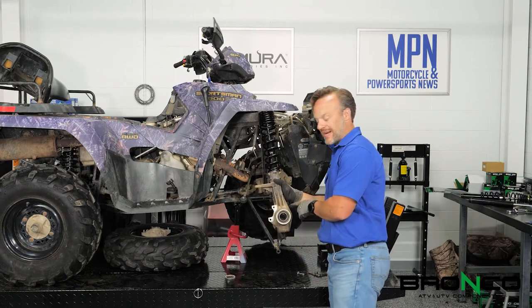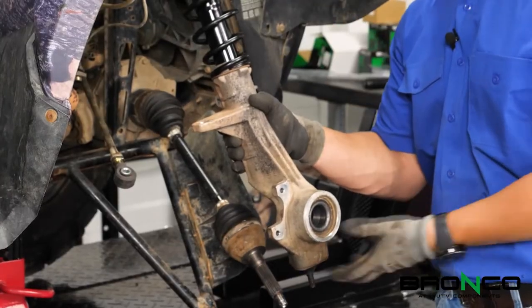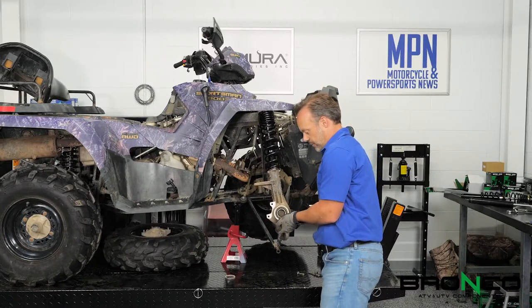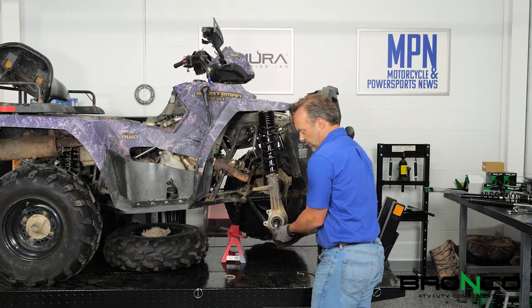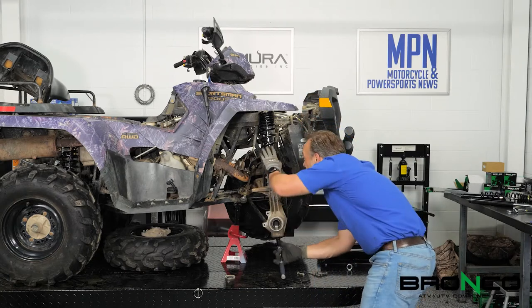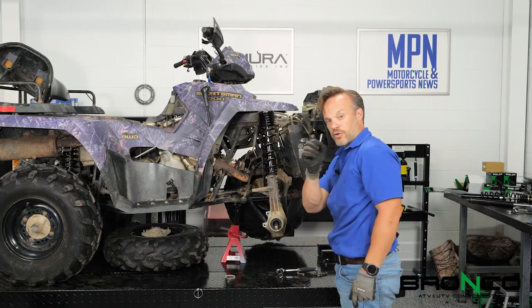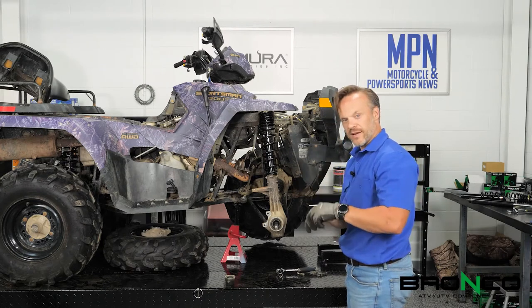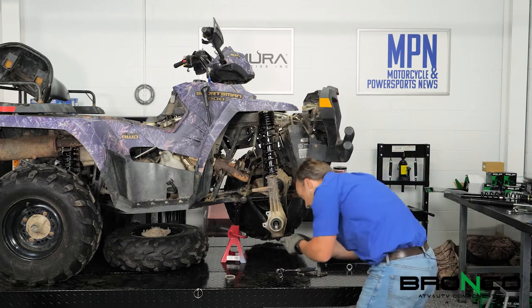We don't want to tighten the steering knuckle down quite yet because we need to put some preload in the spring — this will slide up a bit further yet. We're going to put this drive shaft through the steering knuckle and hook our ball joint up. Whenever you put a ball joint or anything like that back together, always put a new cotter key in. These are super cheap — just have some in your shop. Make sure you use new ones so you're not chasing parts down the trail.